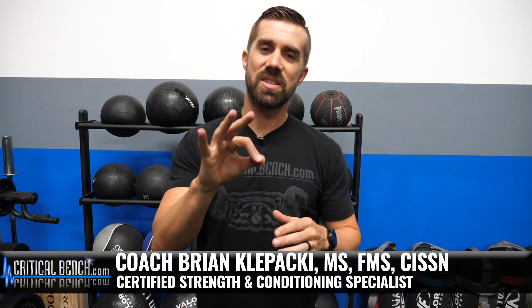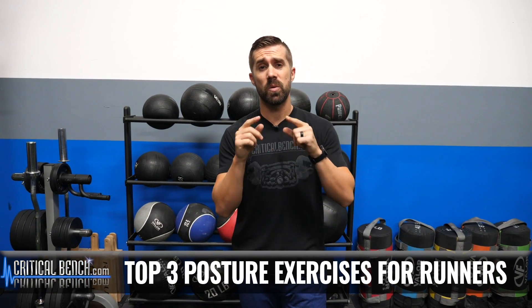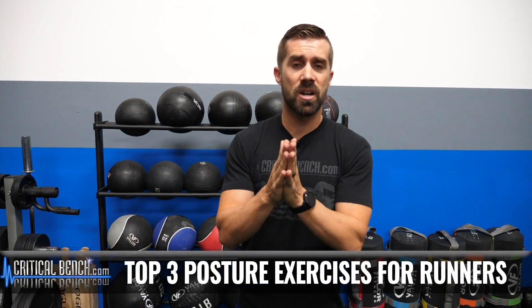I've got three exercises that you must do right now if you want to increase your posture, which is gonna help you run faster. I'm Coach Brian here with Critical Bench — strength coach, triathlon coach, functional movement specialist. I do it all and I love running, but sometimes runners have awful mechanics and a lot of it stems from poor posture. Three posture exercises you must do.